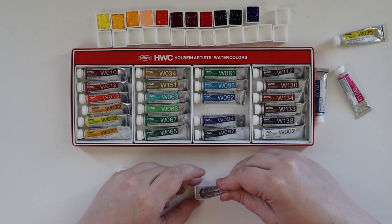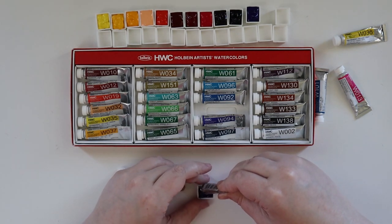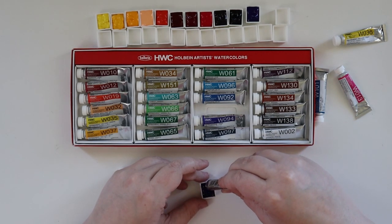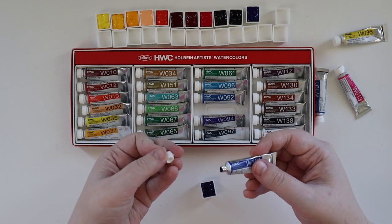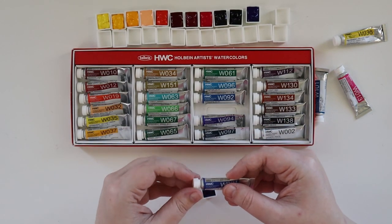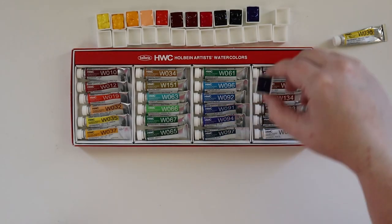Like I said, this set has a lot of blues and greens. I definitely want to do a seascape — like a nice tropical one where it's got a lot of green to it in the water. I think that would look really lovely for these watercolors.